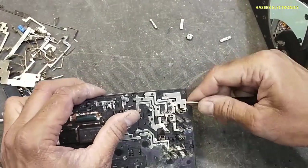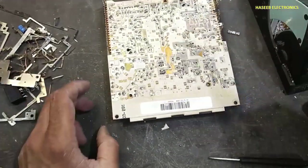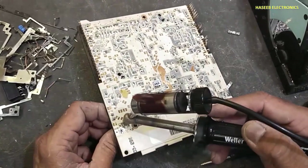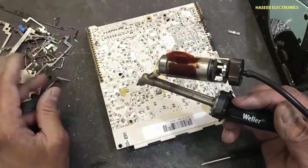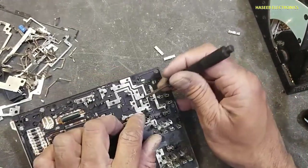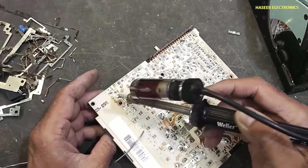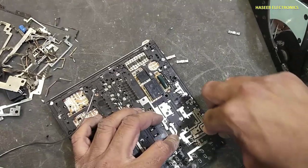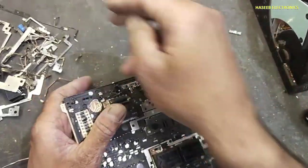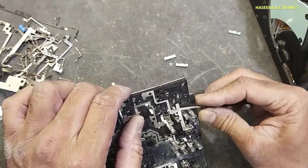Now I will remove this connection. Here. Next connection. The next connection is here. Then the next connection — that is immediately under this pin and it is reaching here.